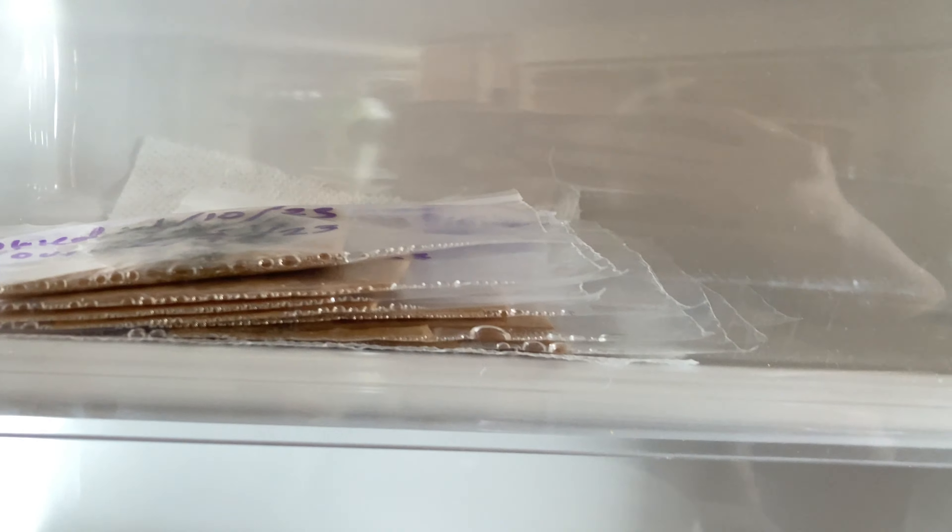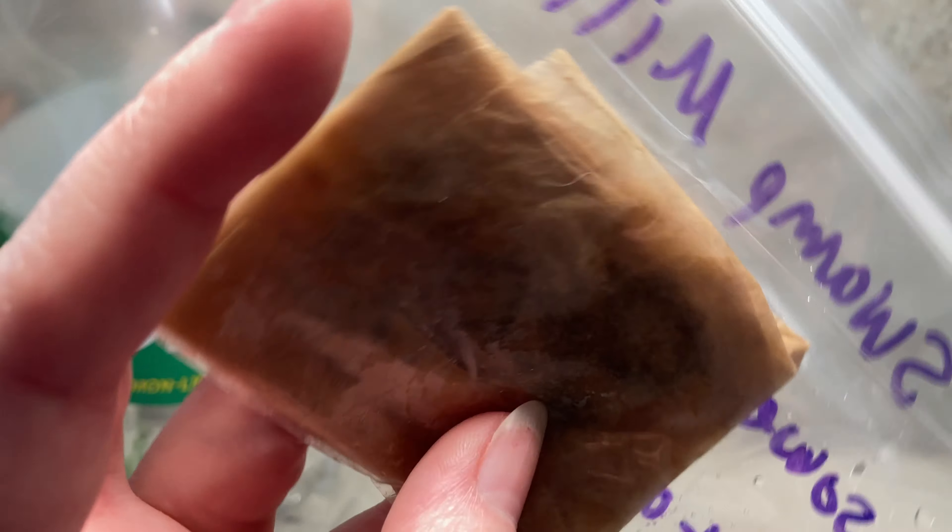Let's check on our seeds. Oh my gosh, I forgot I had so many in here. Let's see if they got moldy or anything. I hope not. I can't really tell — it's very hard to see.